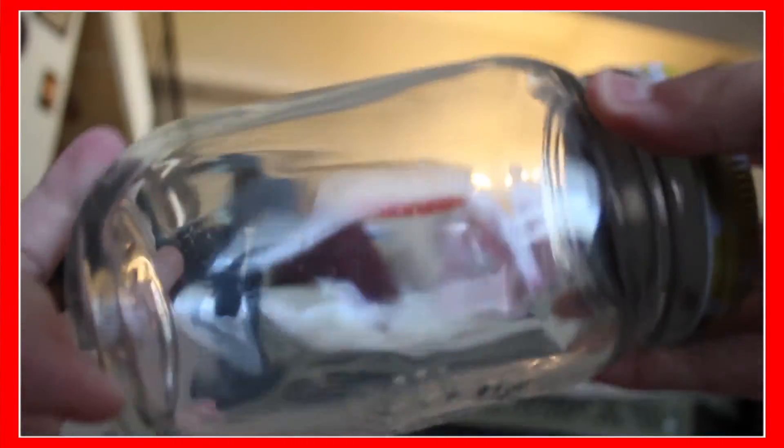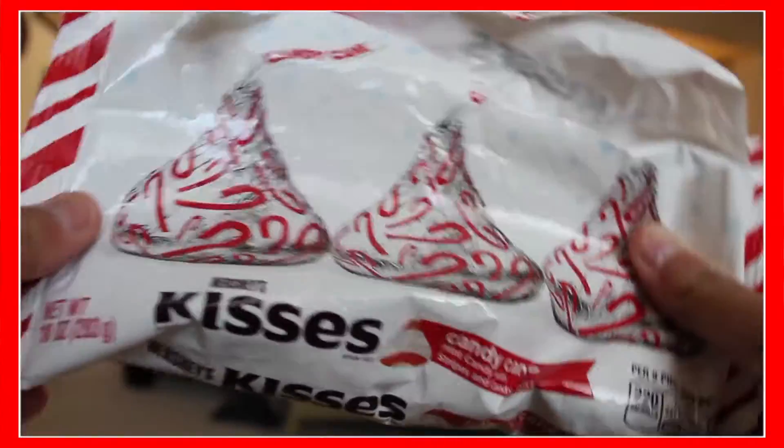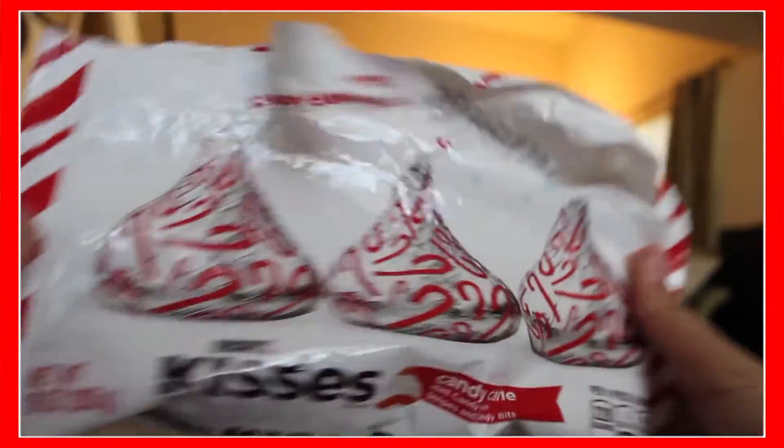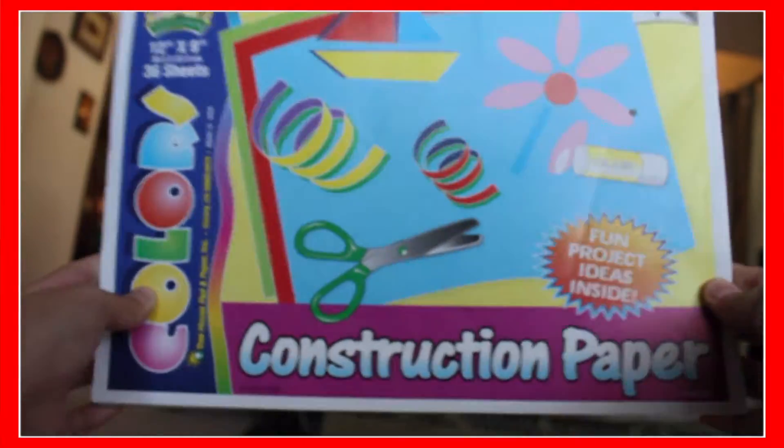Okay, so for the first DIY, you'll be needing any jar. I'm using a mason jar. And you'll be needing any candies, but I'm just using Hershey Kisses. And then you will be needing any kind of construction paper — you could use white paper. And then you will be needing some markers, or you could even use a Sharpie. That's what I'm using.